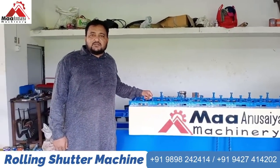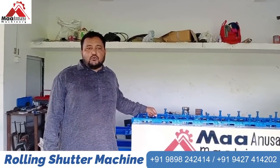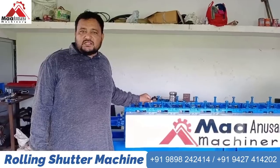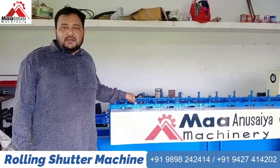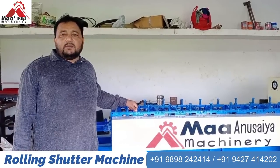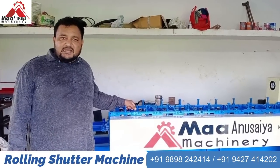Our starting machine is a roll forming machine. We have also made banding, crimping, hydraulic decoilers, double layer machines and triple layer machines.